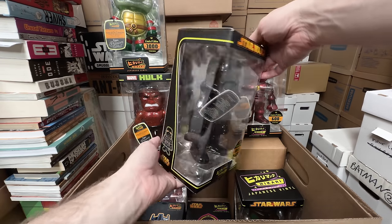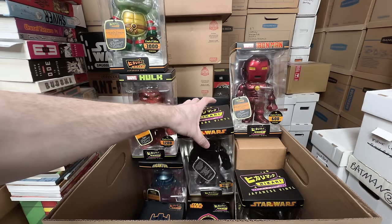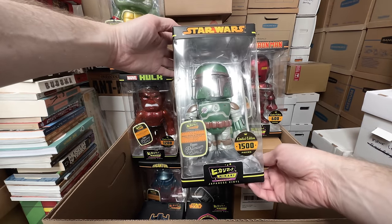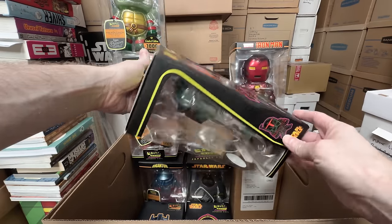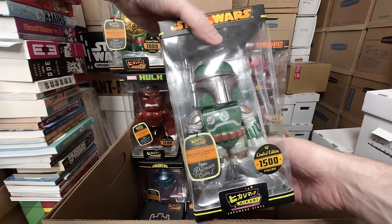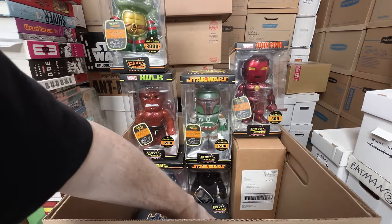We have the Black Stormtrooper, like a Death Trooper — that one looks really cool. We have regular Boba Fett. This one has the plastic kind of beat up, but I think I bought this from someone's collection and got it really cheap. Super cool. Would be nice to upgrade the box, though.